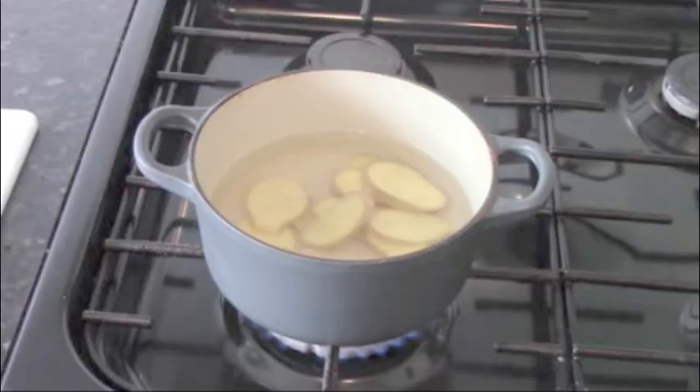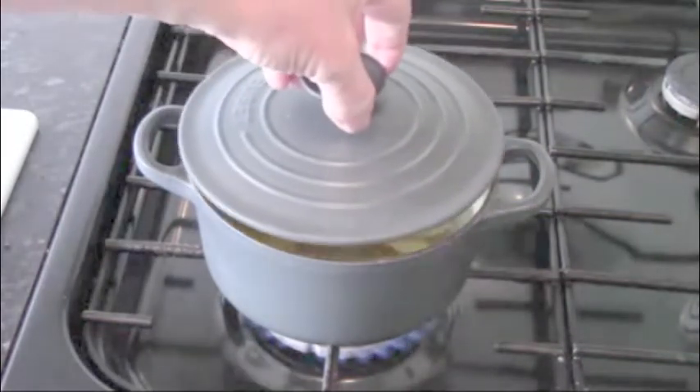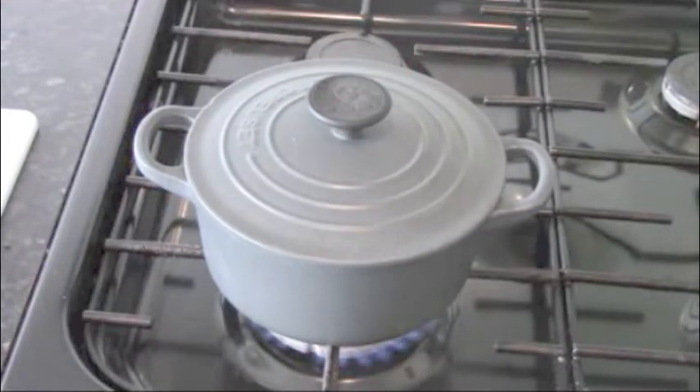Add about a pint of water, put it over a heat, put a lid on, allow it to come to the boil, and then simmer for about five minutes. Let it boil for two to three minutes and then simmer for five minutes. The liquid will turn a lovely yellow — it smells great but it's very spicy.